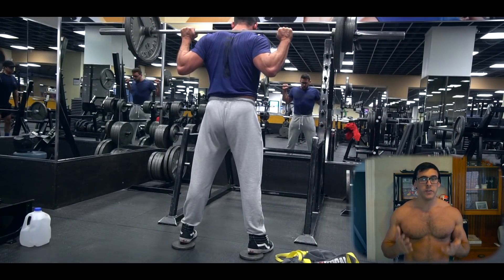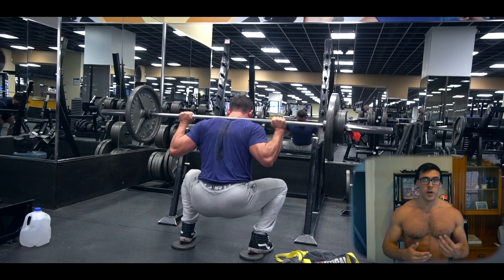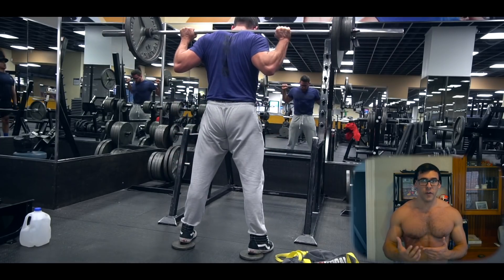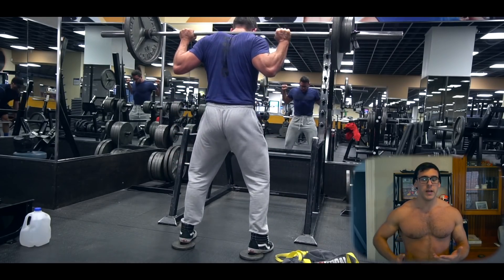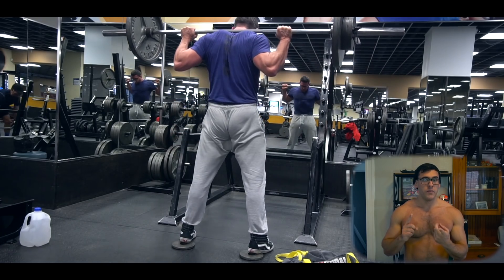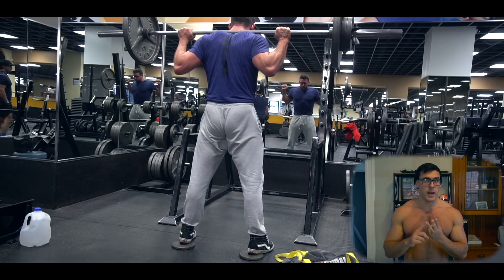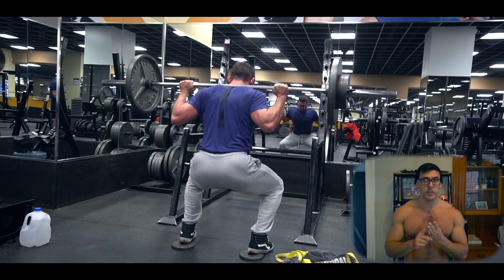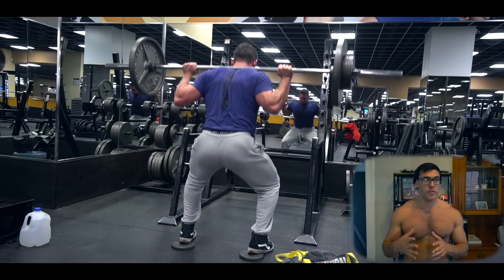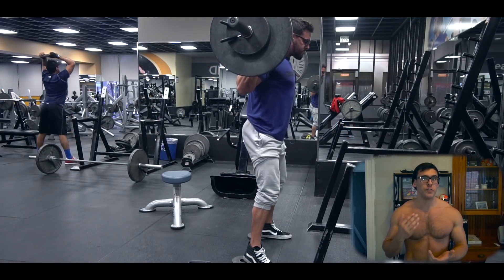So what I'm going to tell you guys to do is bring your cell phones to the gym and start filming your compound movements. If you cannot pause the motion of a squat below parallel, if you can't pause your bench press on your chest, and if you can't dead hang on your pull-ups and pull yourself to the top, you have bad form regardless of what you think. In order to perform a compound movement correctly, you have to use a full range of motion.